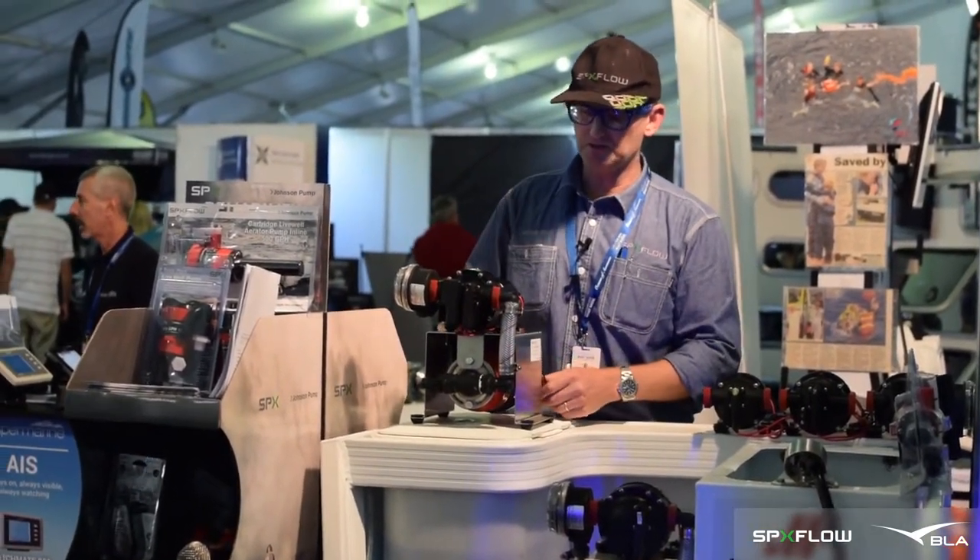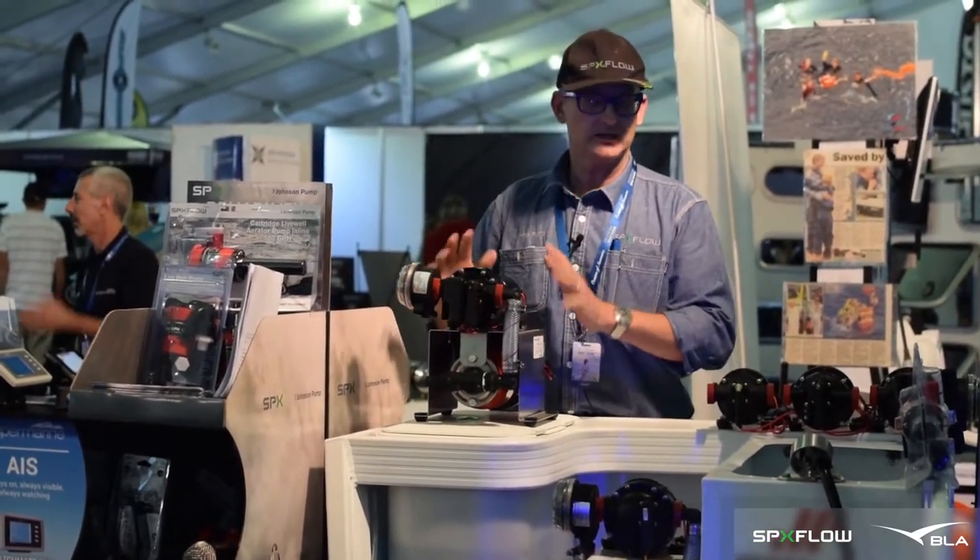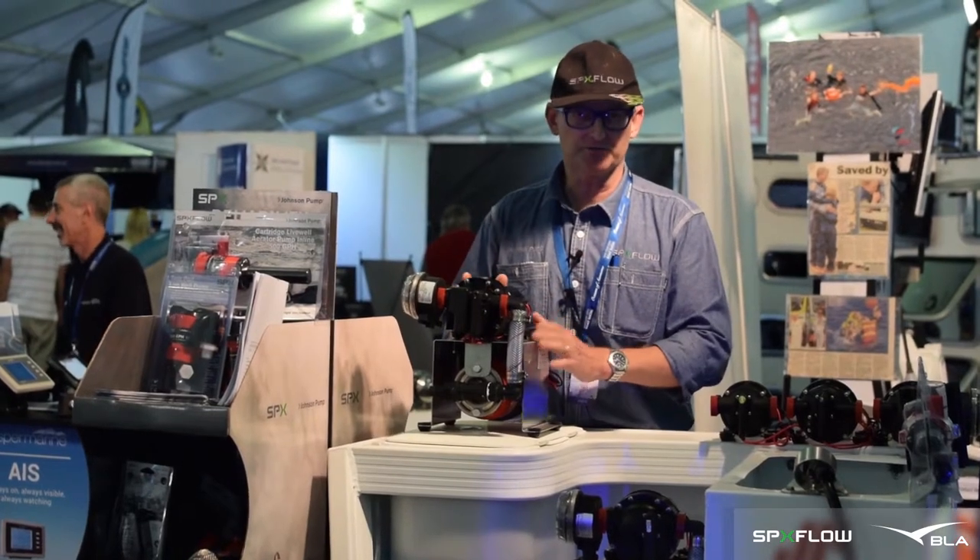The pumps themselves are self-priming. They can run dry indefinitely and they come with a filter. So it doesn't matter if it's sea water or brackish fresh water, these pumps can do the job.